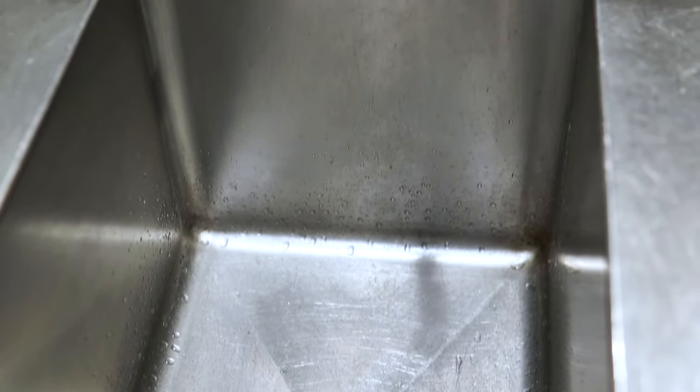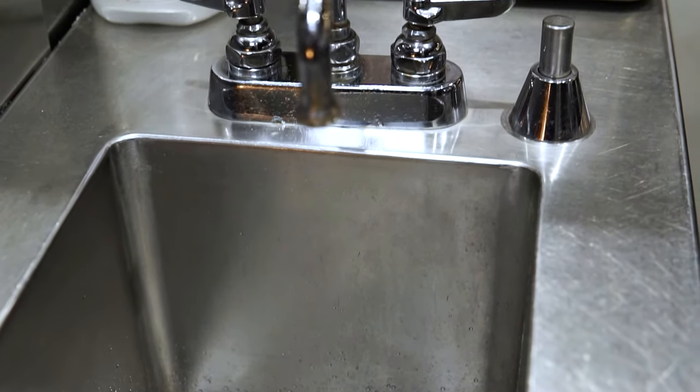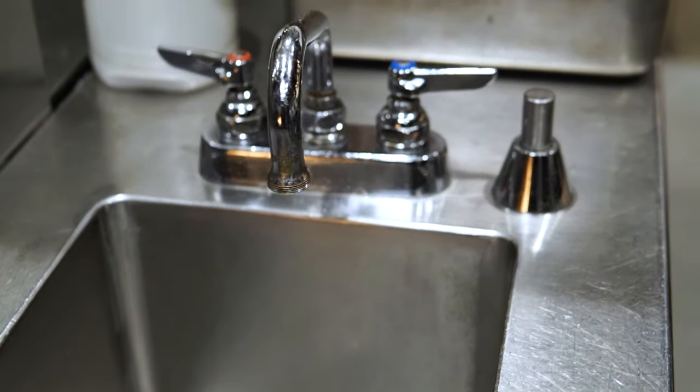Before we go over the procedure, make sure you only wash your hands at a dedicated hand washing sink that is fully stocked with a supply of hand cleaning liquid, powder, or bar soap.